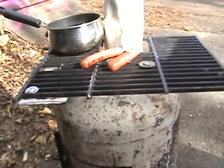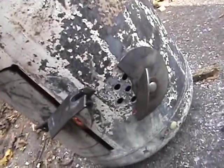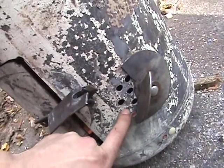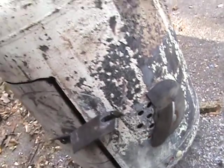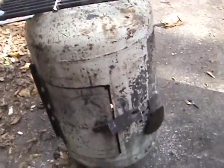I ended up bolting that down with a couple of bolts. I got this washer over here that I cut and screwed some holes in. I think I'm going to put another hole in right there and let more air in — she seems to want more air. It's not quite getting as hot as I want it to.